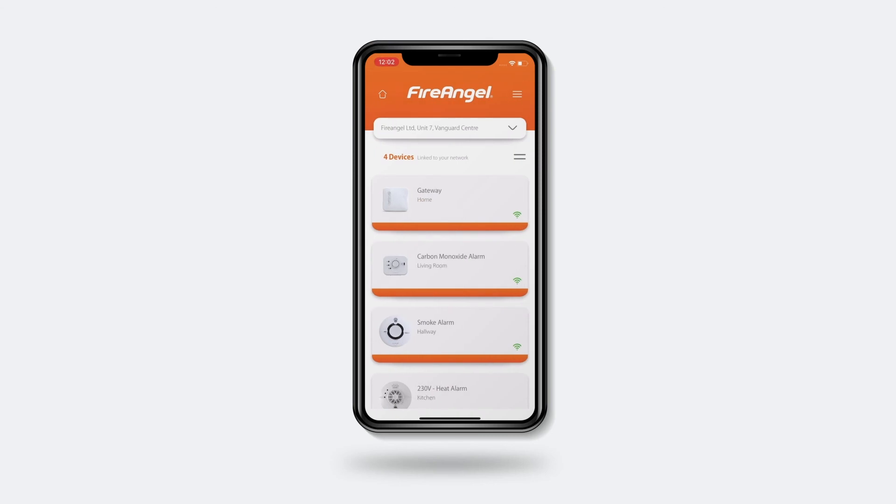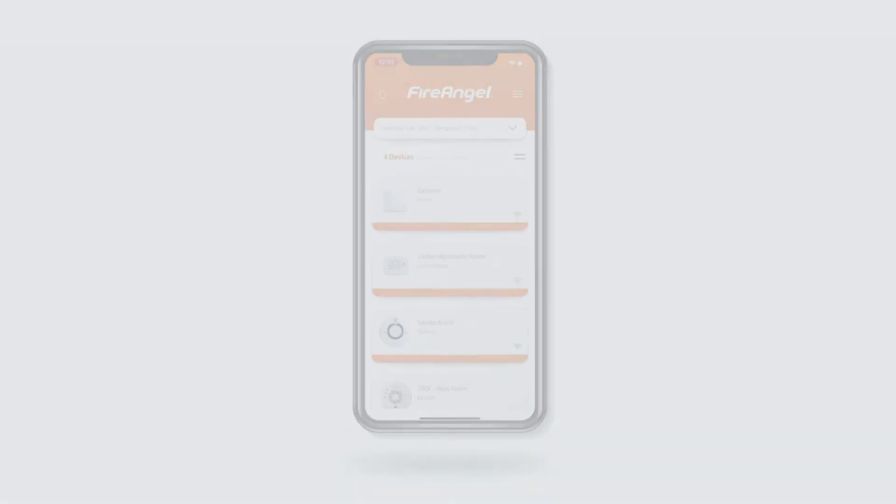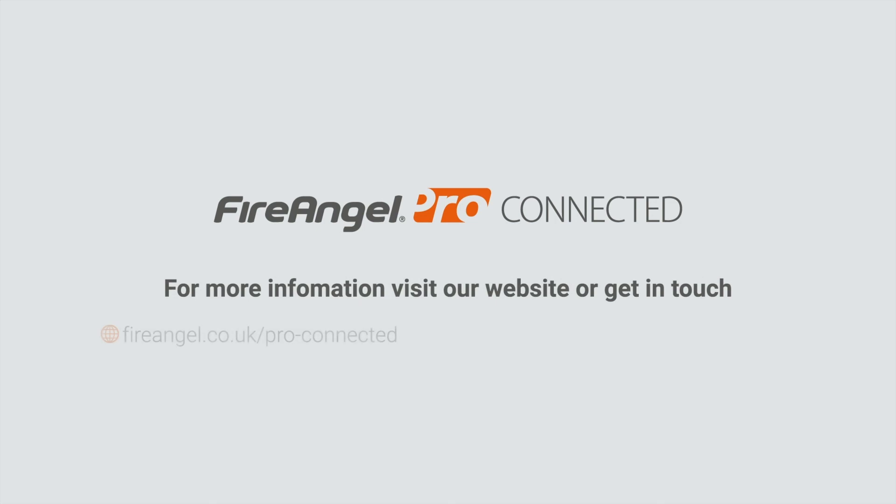Congratulations! Your smart gateway and app are now set up. Remember, if you require any support, you can visit our website or get in touch with our customer service team. Thanks for watching.